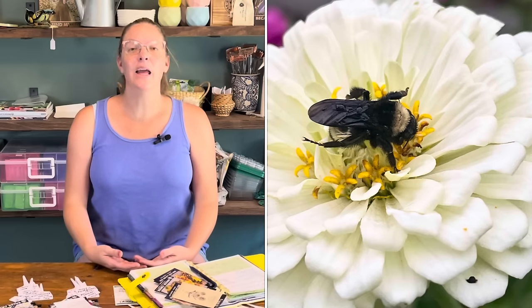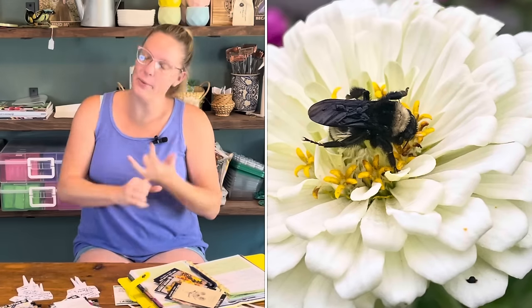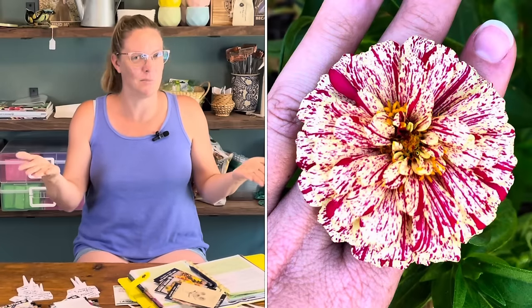I'm actually going to be starting a round of zinnias inside. A lot of people ask why — it's because I'm a control freak, but there are legit reasons. First, it's super hot right now; we're going to hit our first triple digits the second week in June. Starting seeds inside allows me to spend a couple of hours inside instead of outside. It's also easier to keep seeds consistently moist throughout their entire sprouting time when it's this hot.